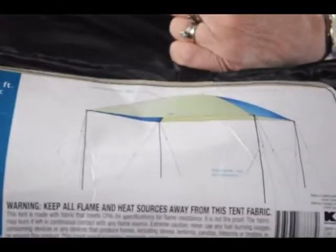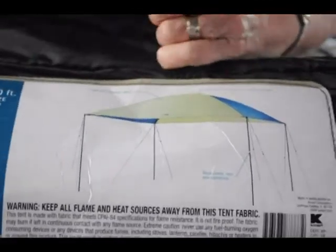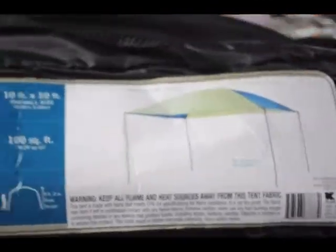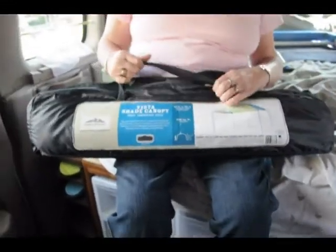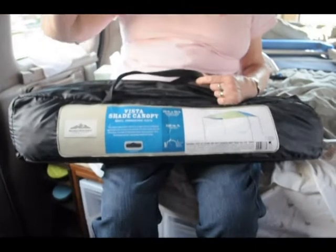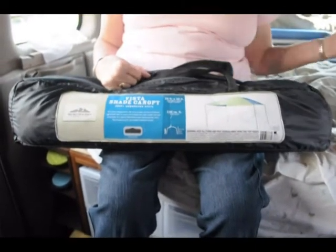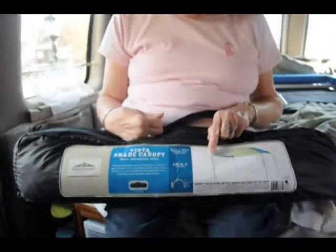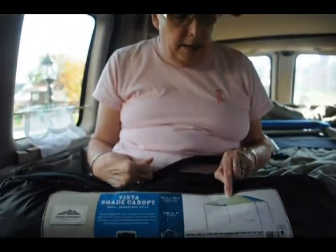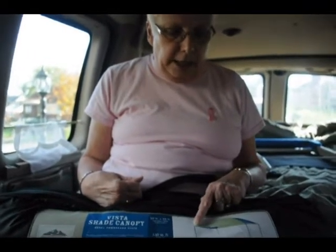This is either a sunshade or a rainshade. It's very small — it's only 10 by 10 — and it comes in a very small package. We don't have room for one of those big instant-up things that a lot of people have because it's just a small van. The nice thing about this is it forms a dome, so it gives you some height.